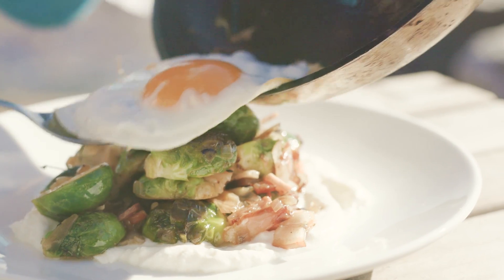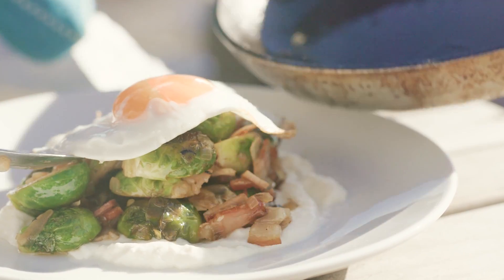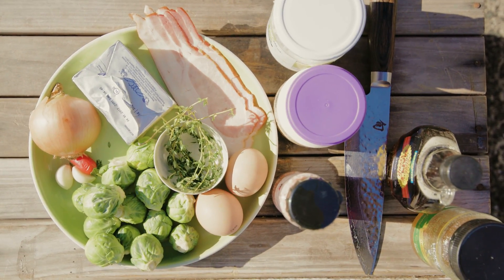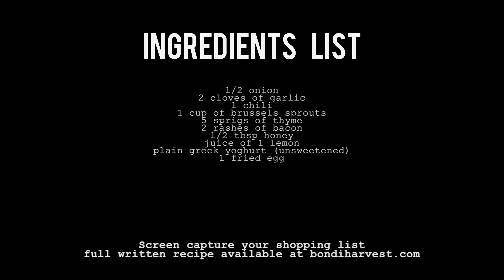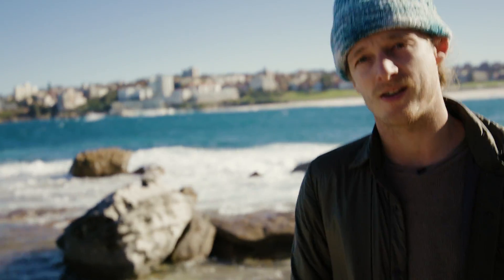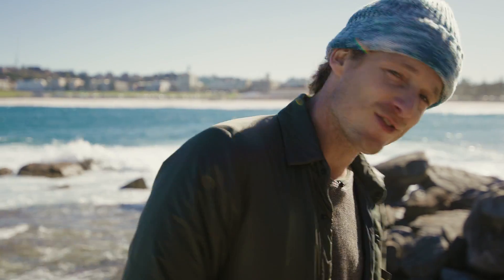Gonna have a fried egg on top. It's really nice, really simple, and it's something — ingredients you should always have in your fridge. Did you say Brussels sprouts for breakfast? Brussels sprouts for breakfast, yes.